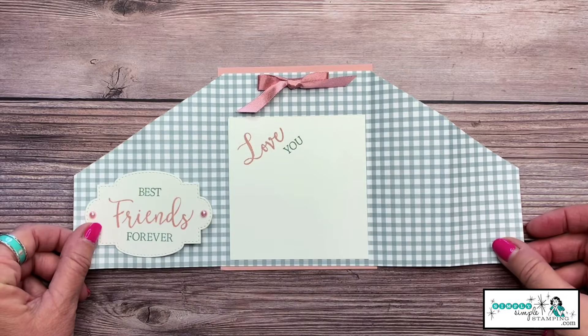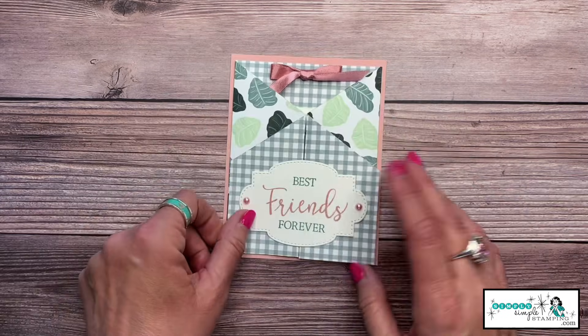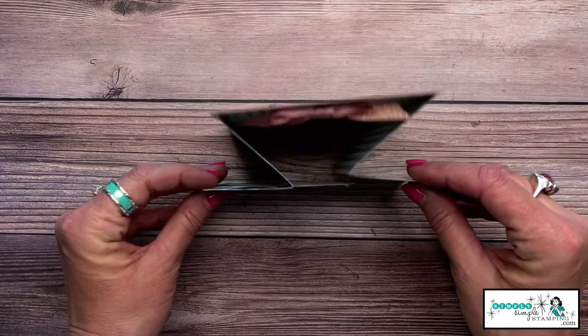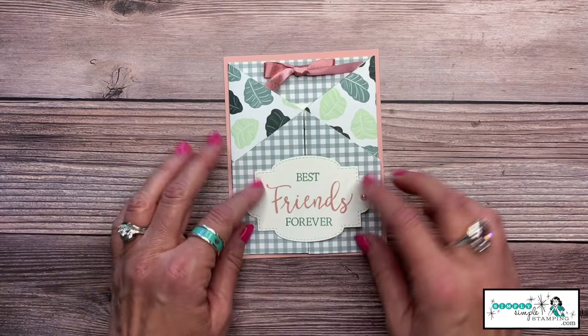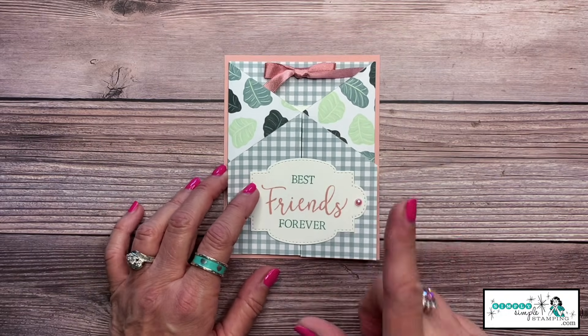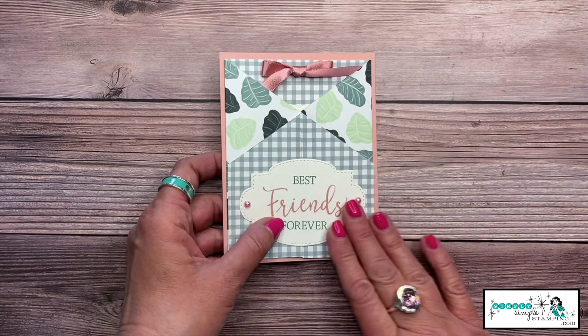Let's look at the gatefold card in action — isn't it fun? I love this. As I said, it's showing off both sides of the designer series paper. It's also very sweet as it stands up, because we know we want our cards to be mantle-worthy. The gatefold card is going to do just that. Let's go over the supplies you need to create the card.